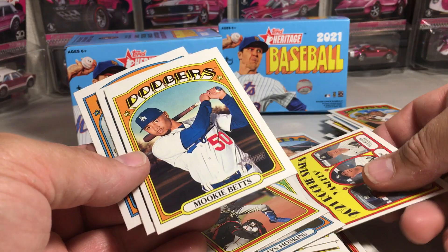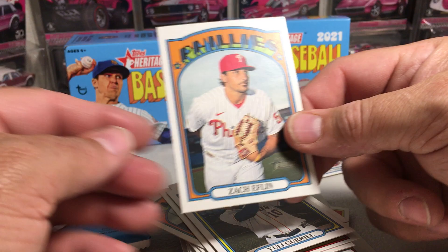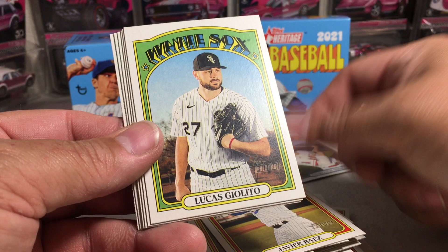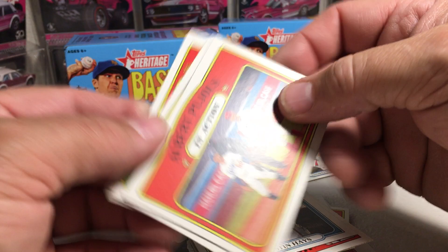Yuli Gurriel. Zach Eflin. And last pack — we've got Joe Kelly, Javier Baez, Lucas Giolito, Miguel Cabrera. There's a Boyhood Photos of the Stars — Will Smith. We've got Austin Hayes. We've got Pujols in action. Joey Votto. Carlos Santana. Let's look through these and see if we've got any short prints.